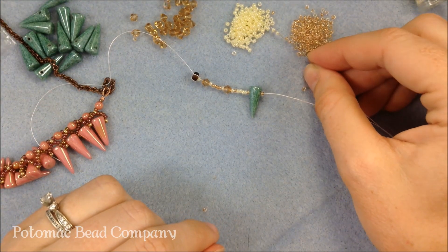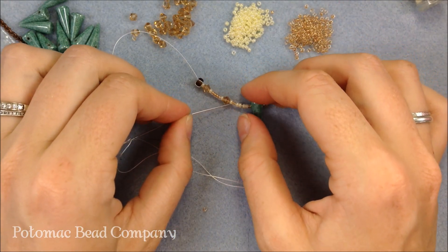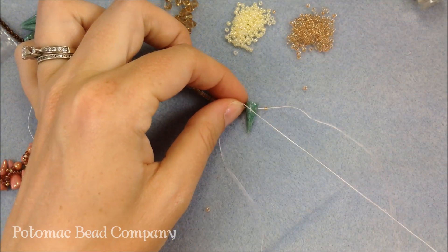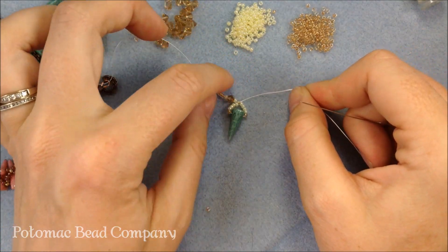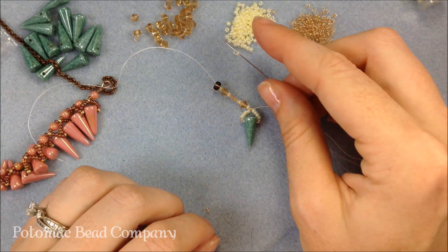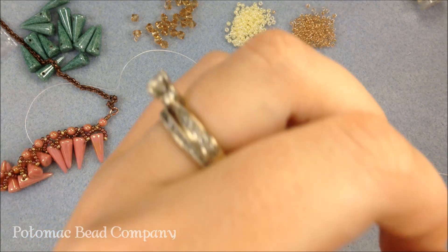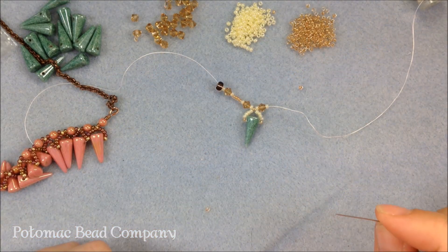I add four more of my cream color and then to circle it up and start my little row, I go back in a circular fashion through the B color bead that was right after my 4 millimeter. That turns it around into a little circle. I continue my pattern by adding an A color, then a crystal, then an A color — letting that drop down next to my pattern. You can see the start of it forming.